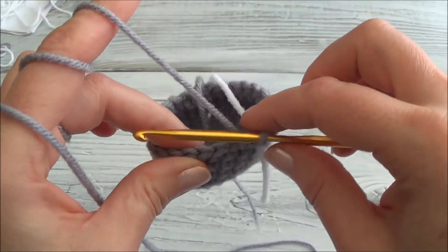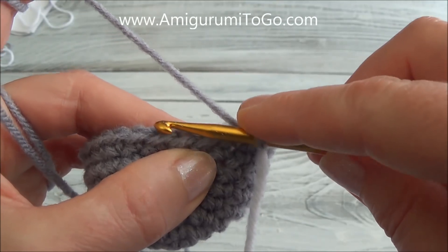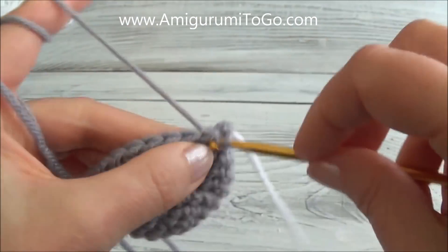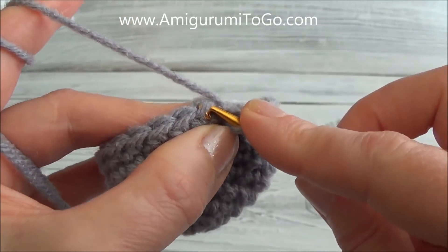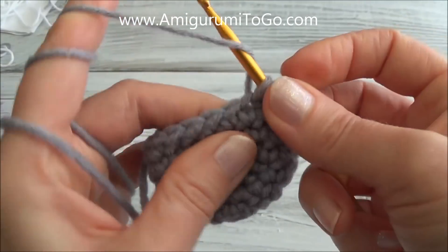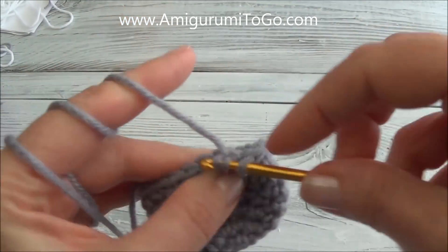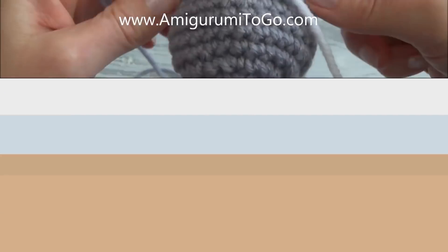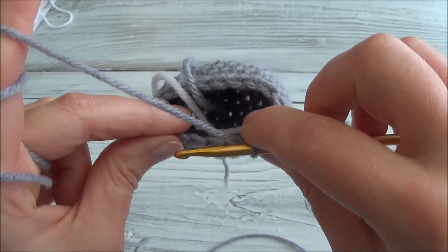I'll finish row eight and now we're down to 24 stitches. Row nine is one single crochet in the next two stitches and then crochet two together, and repeat all the way around. Remember, if you start to see gaps as you're decreasing, you can decrease in either the front loop or the back loop — whichever one you find easiest — and that should take care of those gaps. If you don't see the gaps, don't worry about it, just go through both loops. Keep repeating that sequence. I'll finish row nine and now we have 18 stitches around.